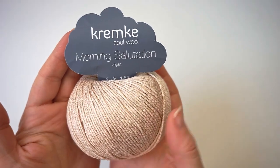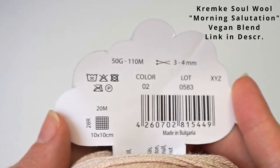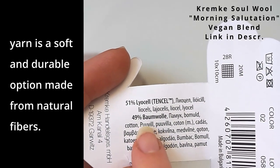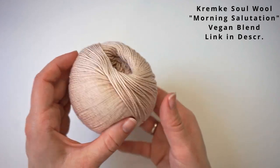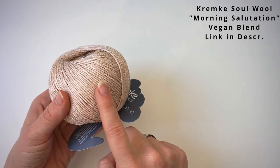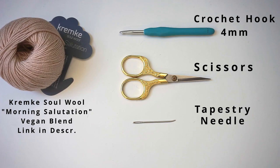First, a little about the materials. For the yarn, I've used this Kremke Solwool in Morning Salutation and it's vegan. This is 51% Busell — I don't know how to pronounce that — and then 49% cotton. You can definitely replace this yarn with 100% cotton; it doesn't make a big difference, but I think this is really nice and I really like the color. I will write in the description how much yarn you will need for this top. I have also used a 4mm hook, some scissors, and finally a tapestry needle to weave in the ends.